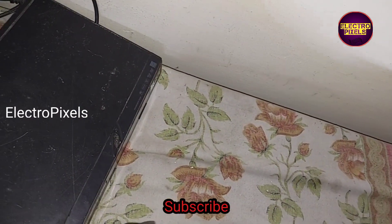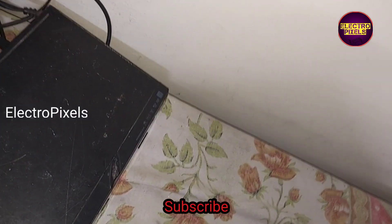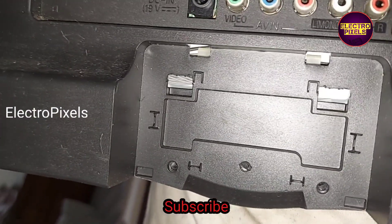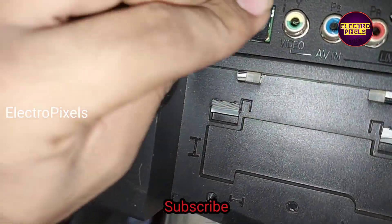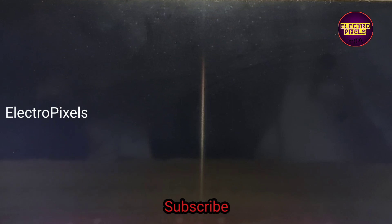The back cover is now perfectly fitted on this TV. Let us connect the power cable and check the picture again. The picture is crystal clear.